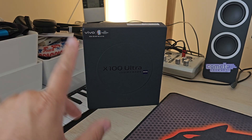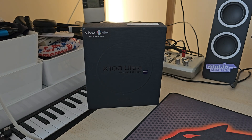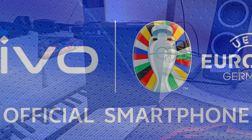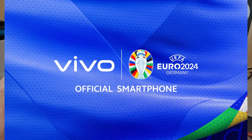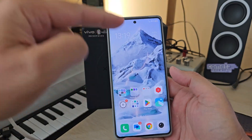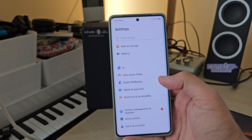Welcome back on the VST channel. Today is the 13th of June — tomorrow Friday, the Euro Championship starts, Euro 2024. The Vivo X100 Ultra and Vivo are sponsoring the championship. I want to share a short video about the updates, as I'm using my Vivo X100 Ultra as my daily driver to deliver a true and honest review.